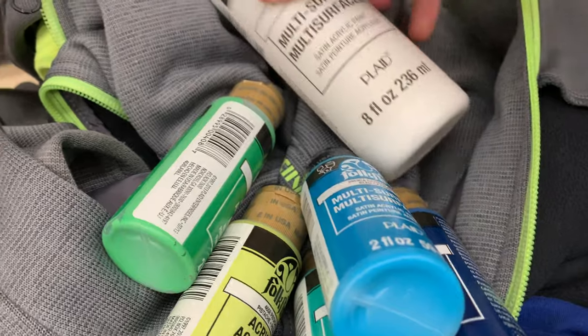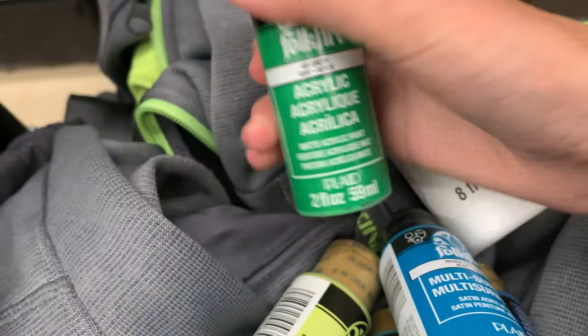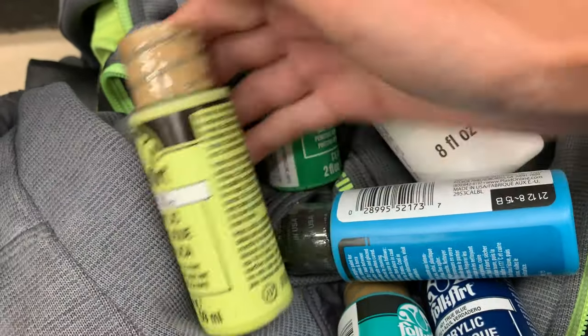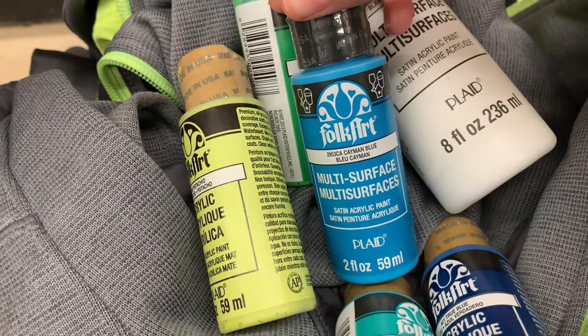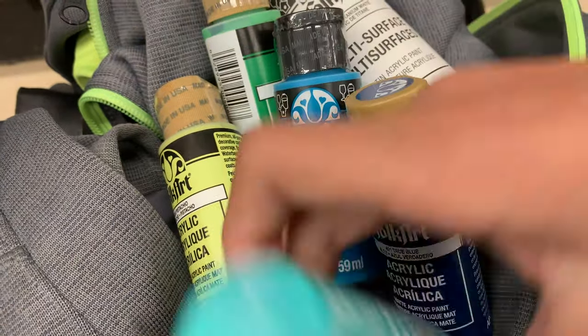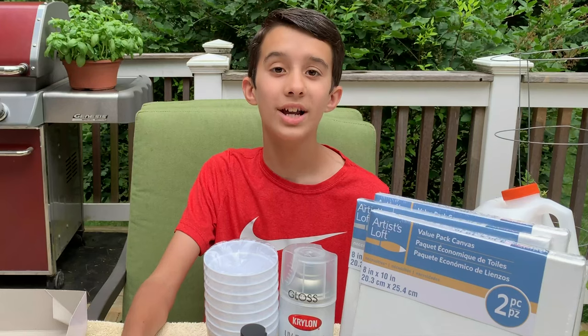Here are the colors we got: we got white, we got green — it's just called green — we got pistachio, sorry about the background noise, we got blue and true blue, and finally we got turquoise. So these are the colors we're gonna use for the paintings.